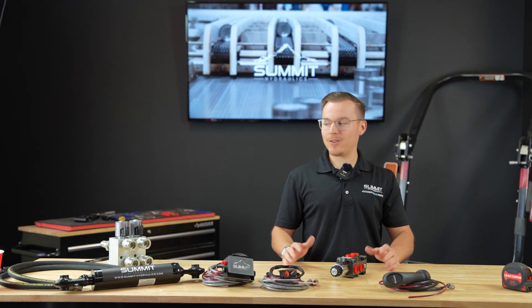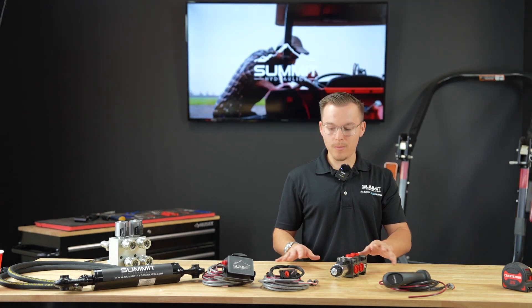Hey guys, this is Sam here again at the Summit Hydraulics Headquarters, and today we're going to be going over our DV50 valve along with the remotes that we carry for it.